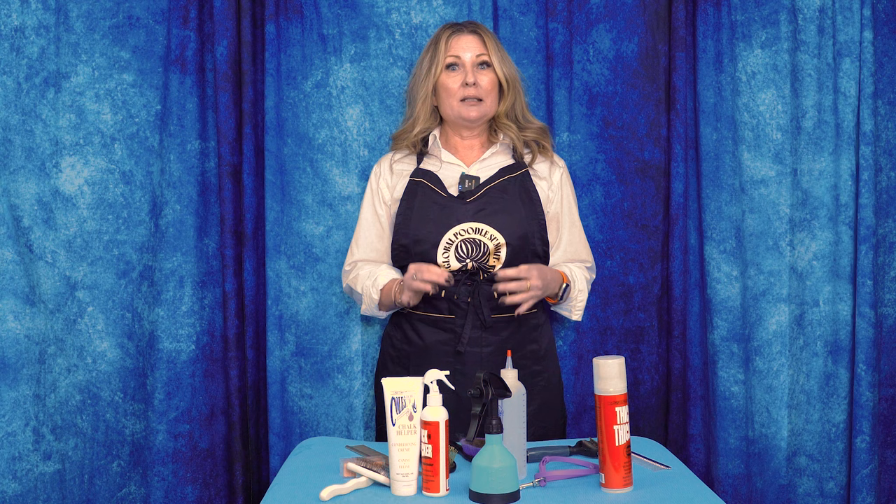Hi, I'm Alison for Leading Edge Dog Show Academy, and today as part of the equipment series we're going to dive a little deeper into a specific breed. Today's breed is the Nova Scotia Duck Tolling Retriever. We wanted to give you a quick start guide on how you would go about grooming your Duck Toller for the show ring. We're doing this with the breeds we get the most requests for, so if there's a breed you'd like to see, leave it in the comments or reach out by email.